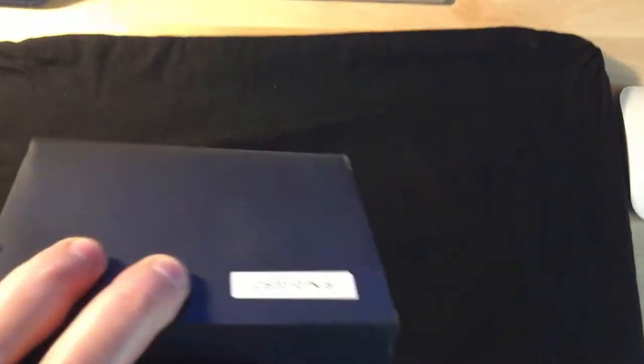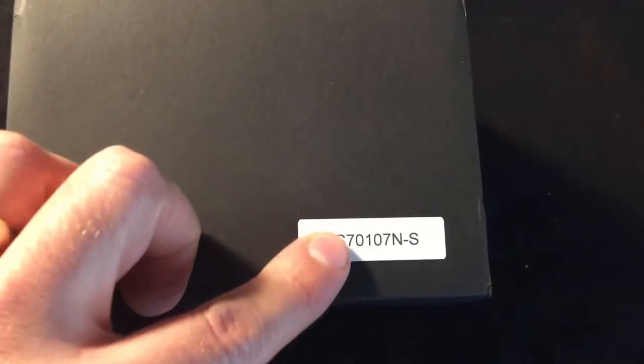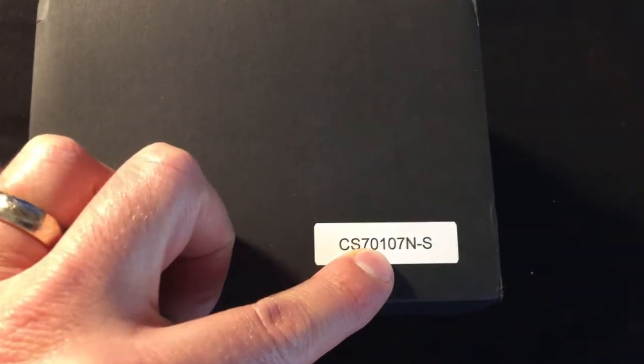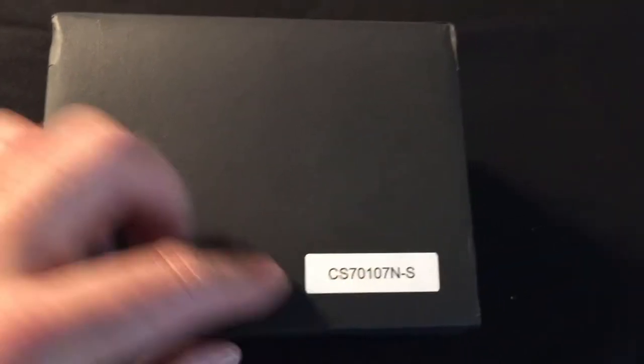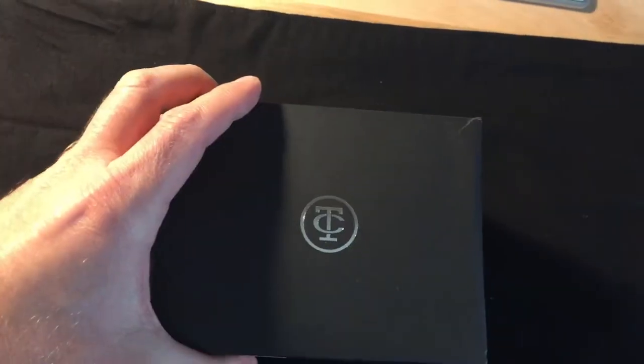Looks good. So I guess that's the model number — CT Scuderia, model 70107NS. Here you can see their emblem: CT.